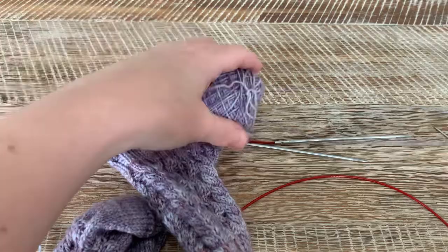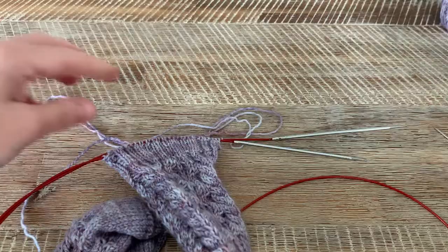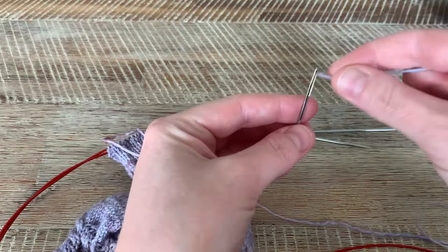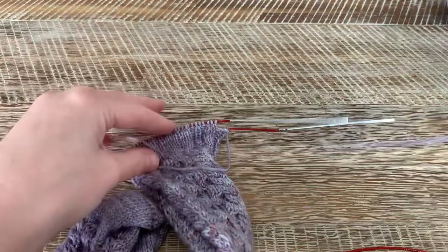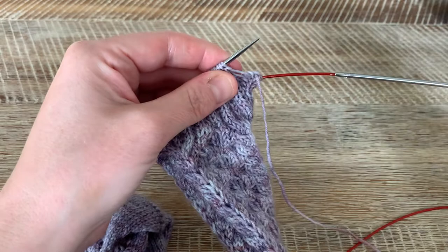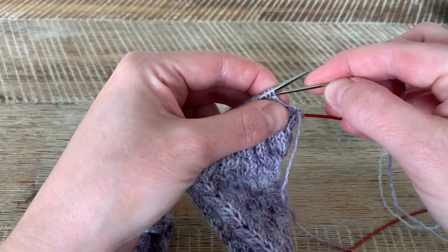Okie dokie. Chop that off — let's get rid of the scissors. Okay, so what you're going to want to do is pop your tail end onto your needle. This is going to be a really nice simple one and it works up really quickly. Pop your working stitches onto your needle and bring your yarn to the front because we're going to be doing a purl.